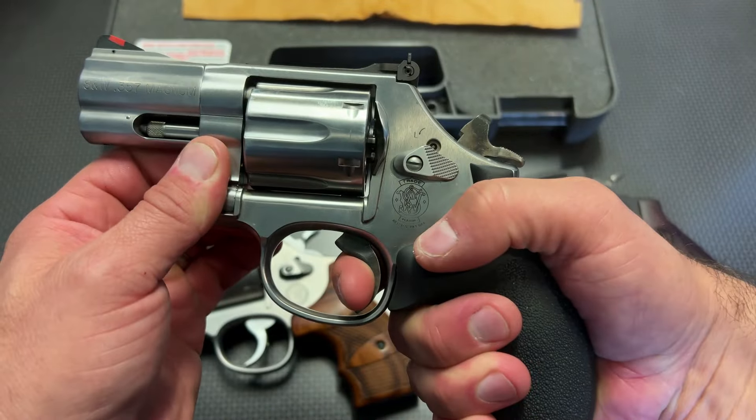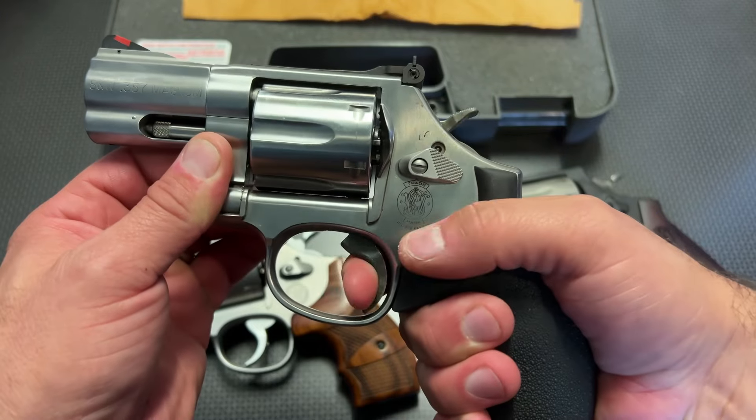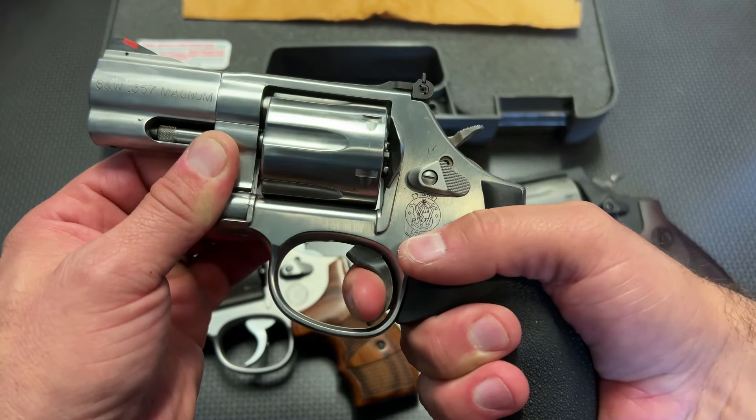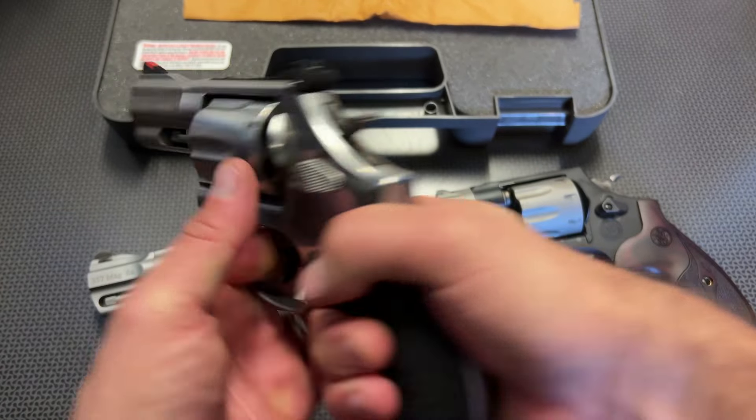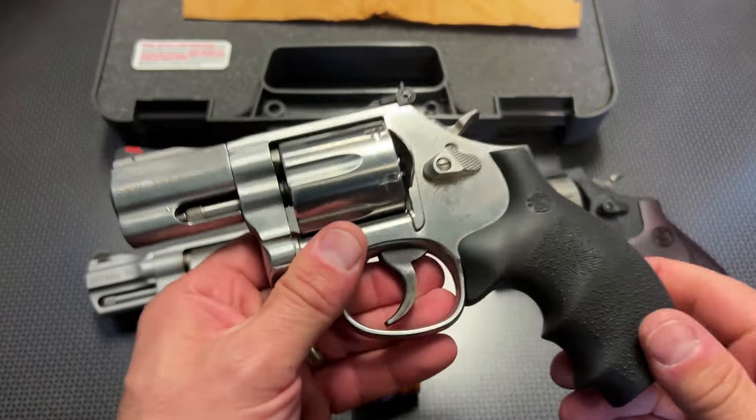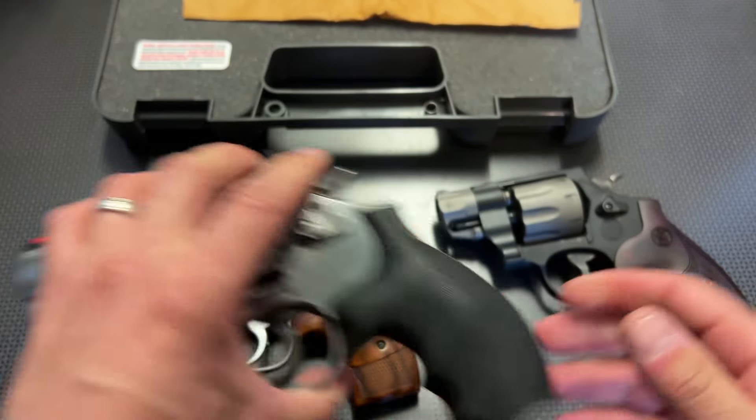The single-action on the 686, though, is just as nice — absolutely spectacular. It has high-vis orange front sights, a smooth trigger pull, and not a ton of recoil because it's an all-steel frame gun.